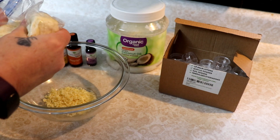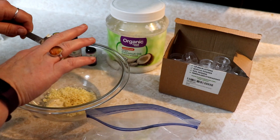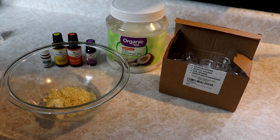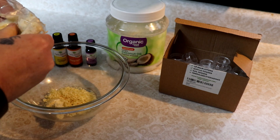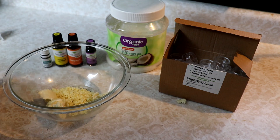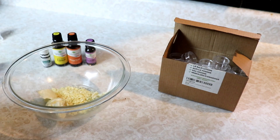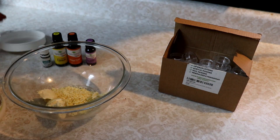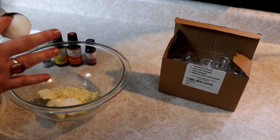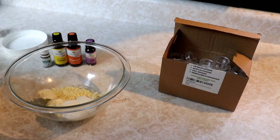You want to make sure everything is super clean when you start this. I don't make giant amounts of this, so I don't add any preservatives — most of the preservatives that make it last a really long time are chemical and I don't like that. So we've got our two tablespoons of shea butter, and then we're going to add four tablespoons of coconut oil. You can use fractionated coconut oil if you have that and prefer it, but I always have regular coconut oil on hand because I cook with it.